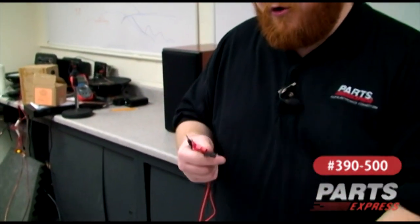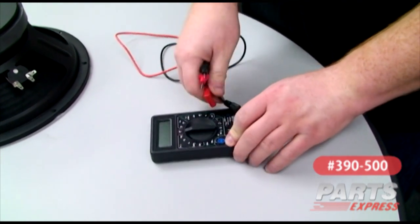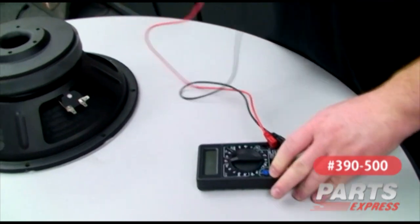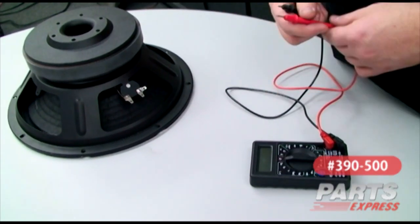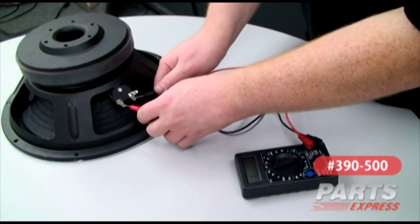We'll show you how easy it is to use. It comes with a couple of supplied probes. Right now we've just got a speaker here that we found laying around the lab, and you can audibly test for continuity.